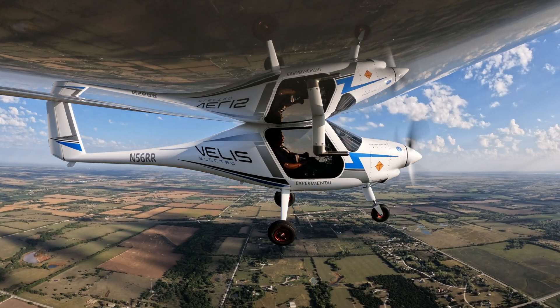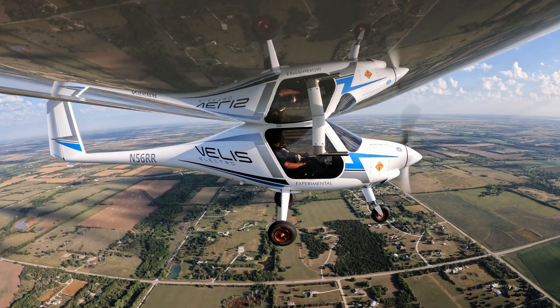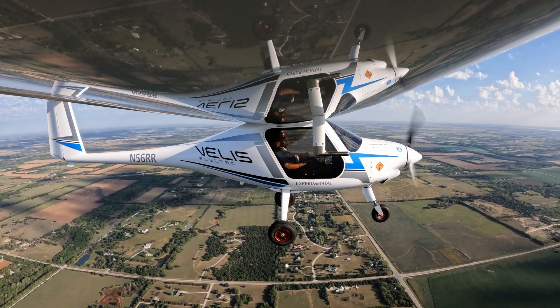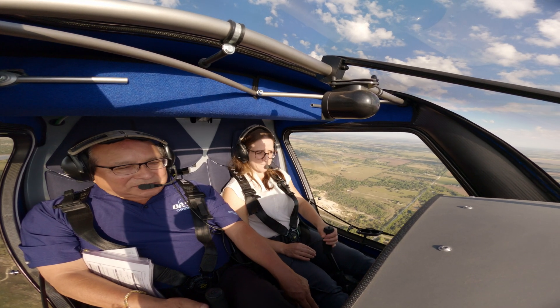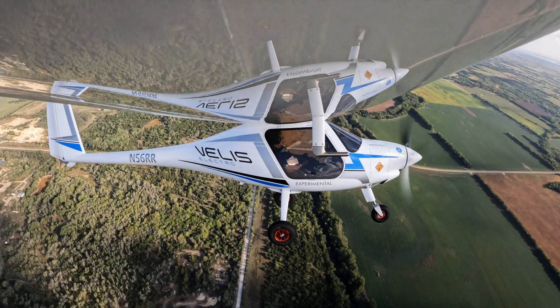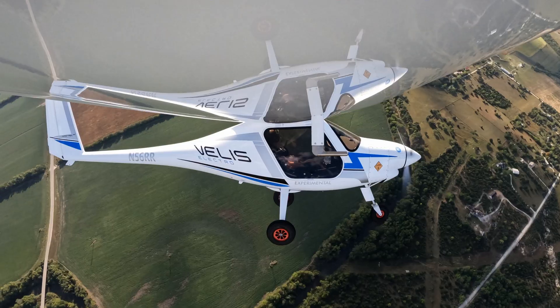We're at 3,000, which puts us about better than 1,500 feet AGL. Just pull the power back to idle and hold the altitude with pitch — increasing pitch. And then we'll just bring it back. We've got speed. Try a couple of steep turns, if you'd like. And roll out.